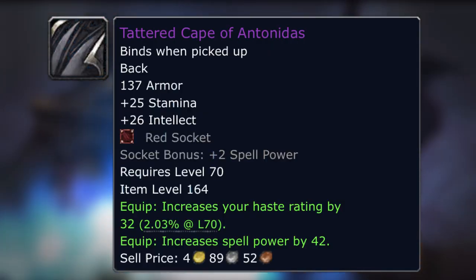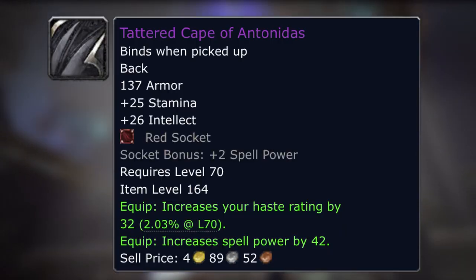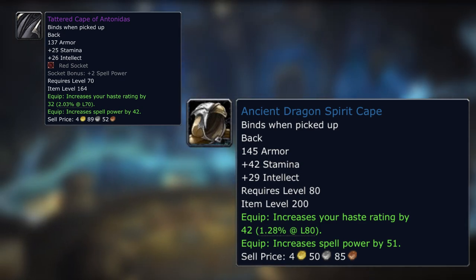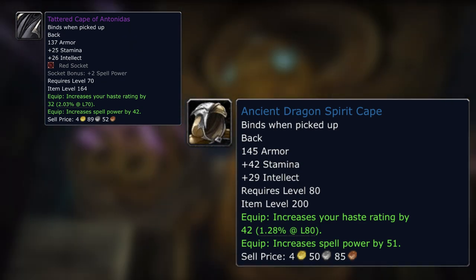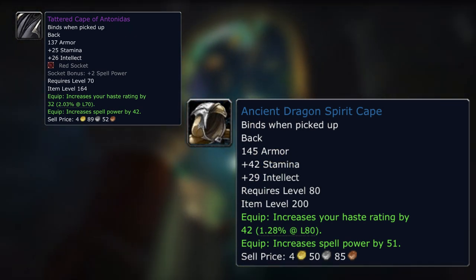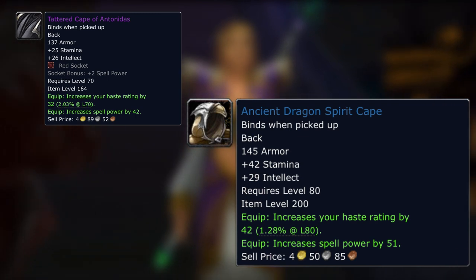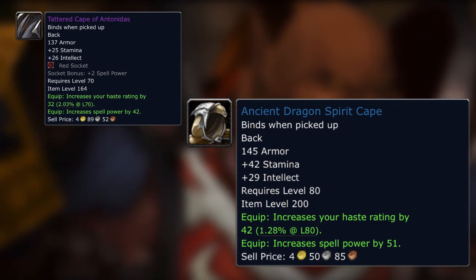Tattered Cape of Antonidas — this is very good, and again it's because it's got a socket. The haste is very similar to the Ancient Dragon Spirit Cape, which is a 200 item level piece from a heroic. The spell power is not dissimilar, and the intellect is not dissimilar. Obviously you'll lack stamina, but you've got a red socket with a two spell power bonus. So you can get an extra 21 spell power — 19 from the gem and 2 from the socket bonus — meaning this cape ends up with 63 spell power versus 51 spell power on the Wrath heroic cape. If spell power is all you're interested in, this cape will serve you into Naxx.